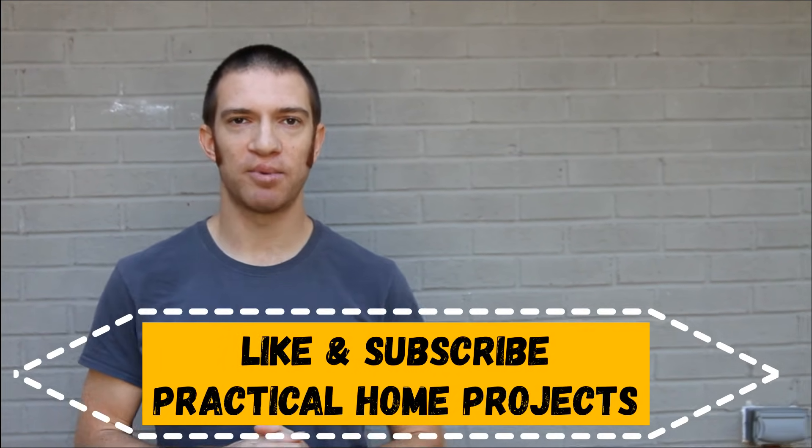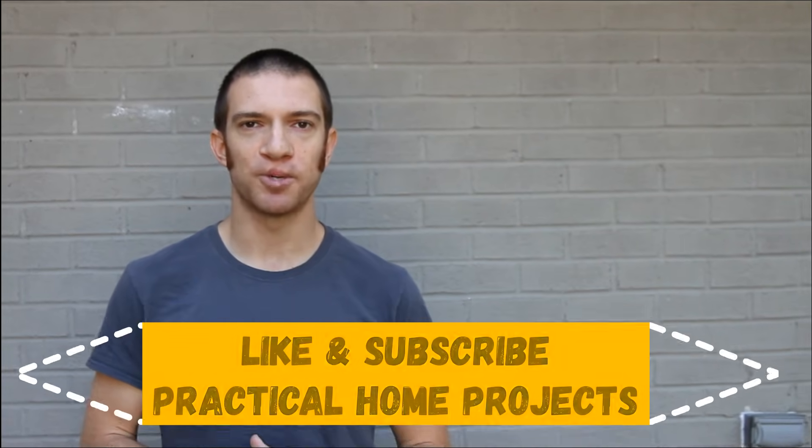Hopefully you guys learned something today. If you liked what you saw, please like and subscribe, and we'll try to get more good content out to you in the future. Thanks, see you later.